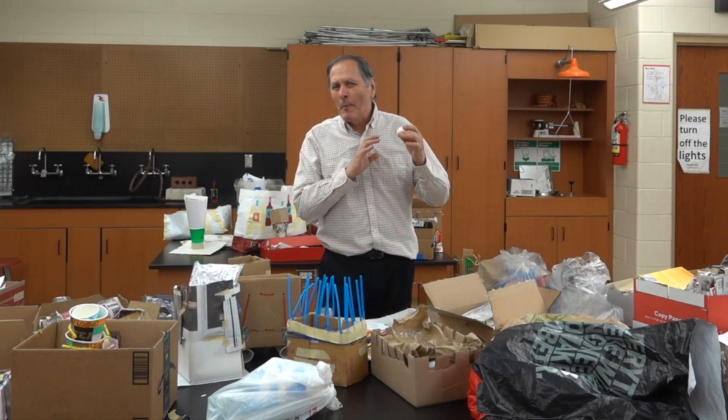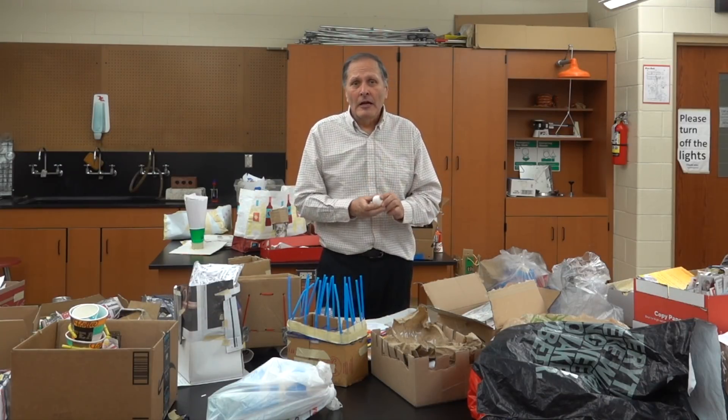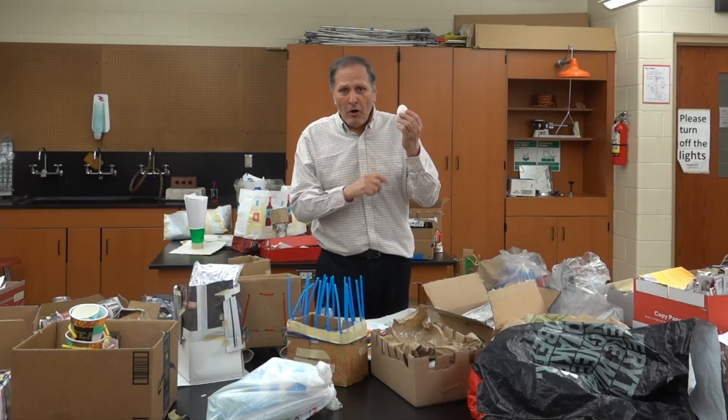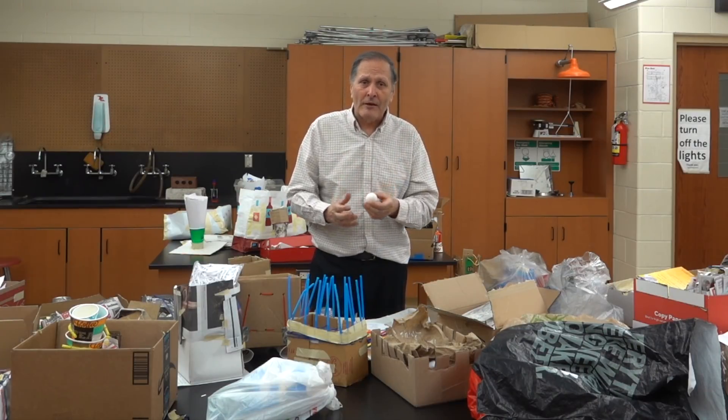I'd like to show you some highlights from our latest egg drop project. Now, normally when most people do this, they package around the egg and drop the whole package. In my assignment, we drop a raw egg, and you have to build some type of device that actually catches it and keeps it safe.